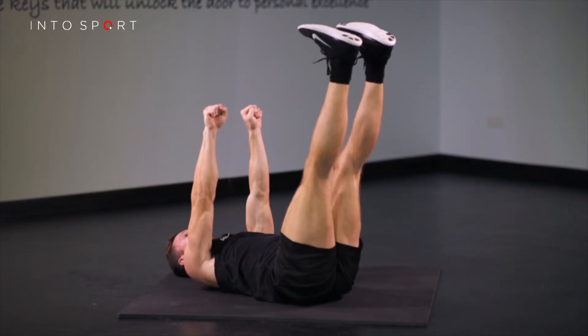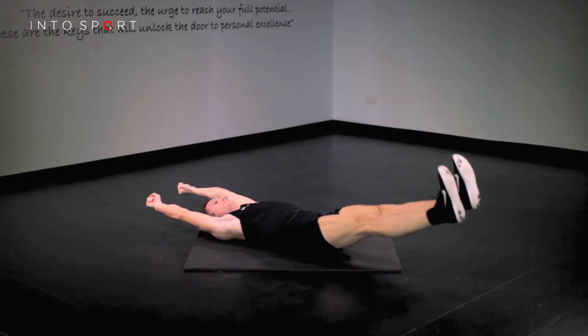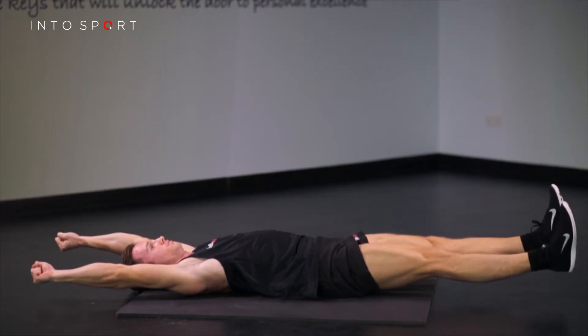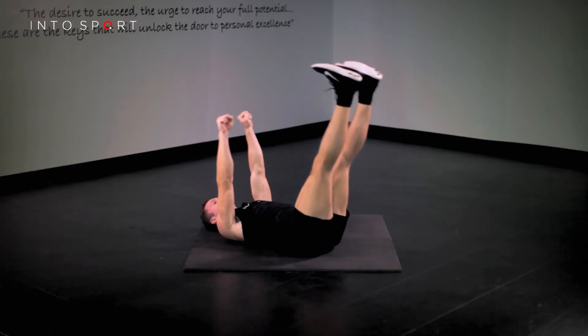At this lowest point, the challenge to your core will be greatest, so make sure you maintain a neutral lower back. Alternatively, think of keeping your ribs and hips connected together at the same distance.